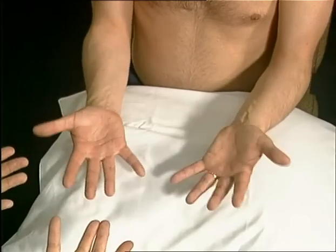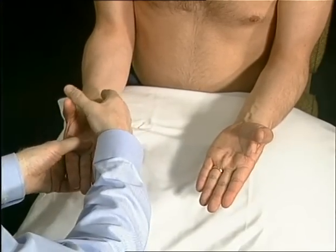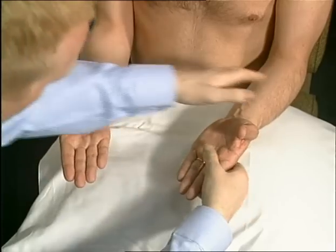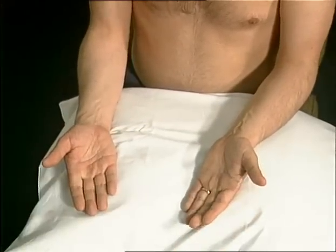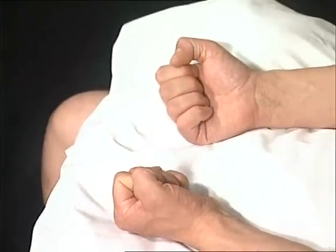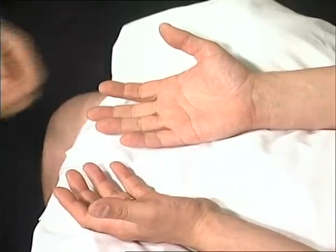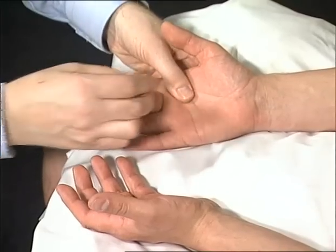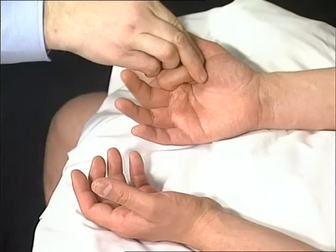Can you turn your hands over, pointing your thumbs up? Abduction of the thumb assesses the median nerve. The patient should be asked to make a full finger tuck. If they are unable to do this, again it may be due to nerve, joint or tendon damage, which can be assessed passively.